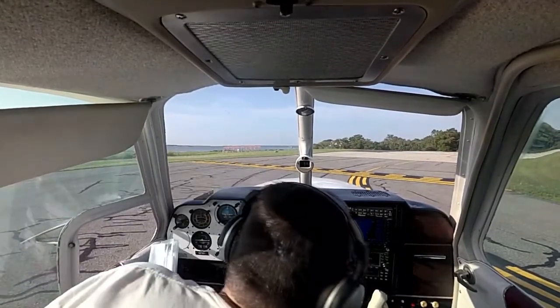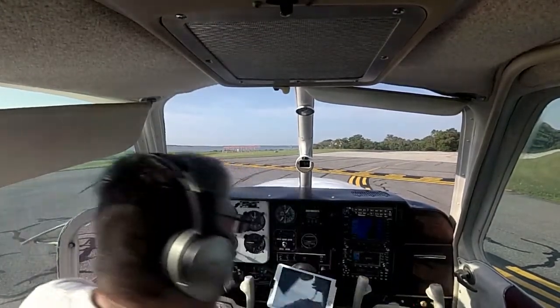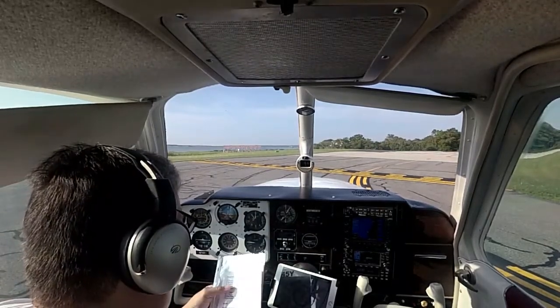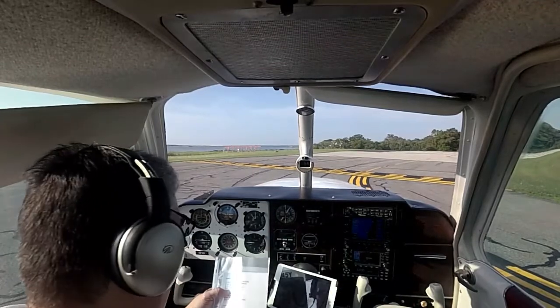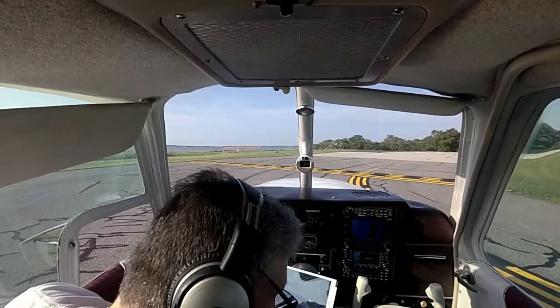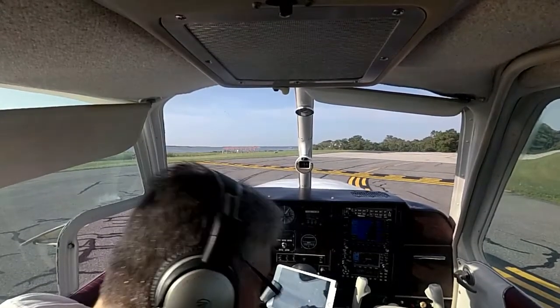Brakes are released. Strobes are on. On takeoff — we're going to set takeoff power. Release brakes and go. Positive rate of climb, retract gear. Airspeed — we're looking for 90 knots on climb out in the airport environment, then 104 for cruise climb.